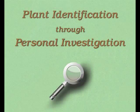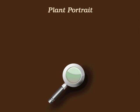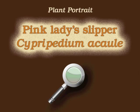You're watching Plant Identification Through Personal Investigation, with Angeline Whitmire. This plant portrait is for Pink Lady's Slipper, Cypripedium acaule.